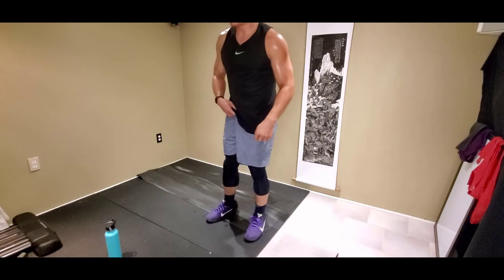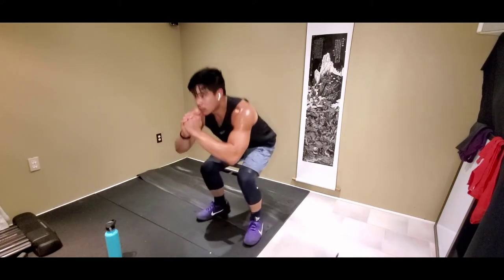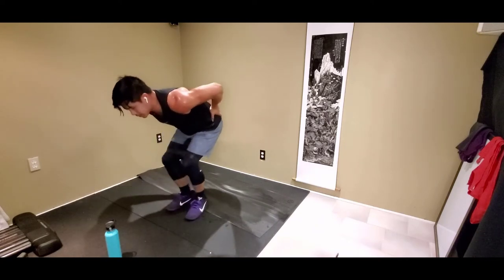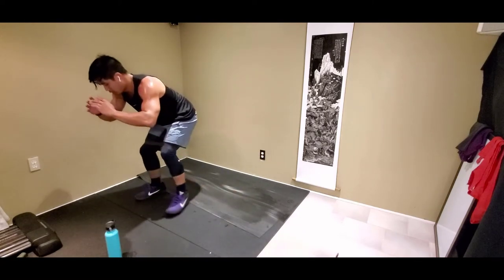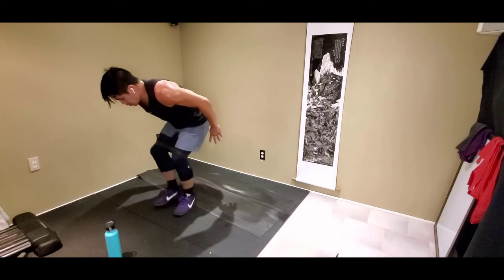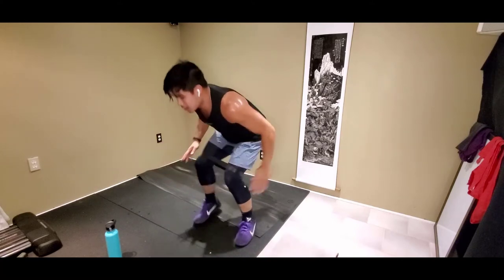Three, side shuffle with squat pulse — 1, let's go. Stay nice and low. I'm going two side shuffles, three pulses. You guys can do that as well. Use your space wisely.